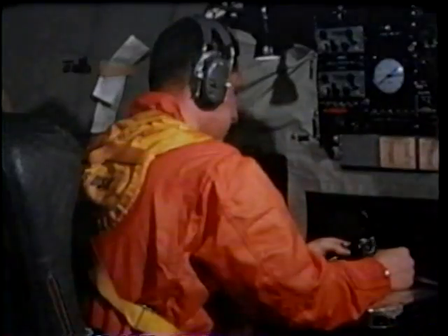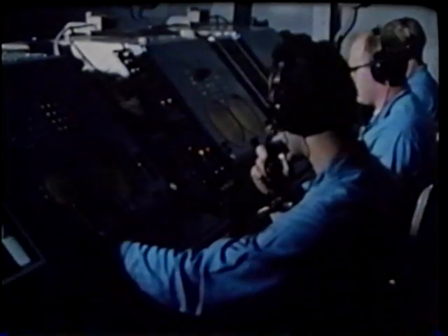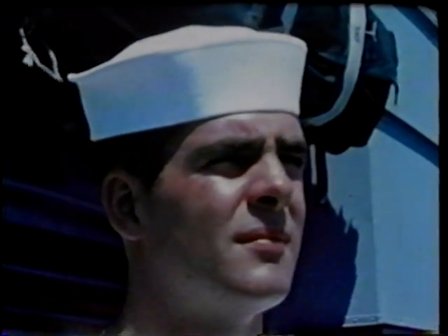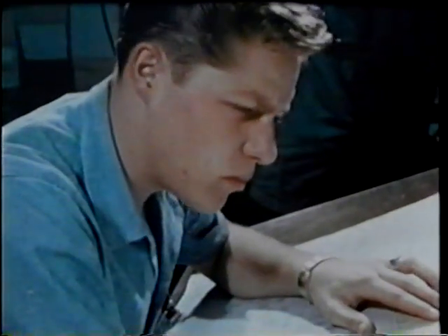Of course, the people first on the scene are still working, too. They're vital members of the rescue effort. They're sending back information on subsurface topography and temperature profiles, wind and sea conditions, currents, existing weather, and the long-range forecast.